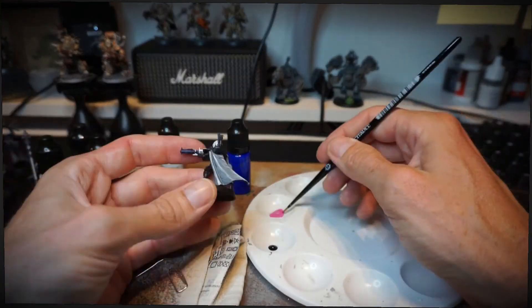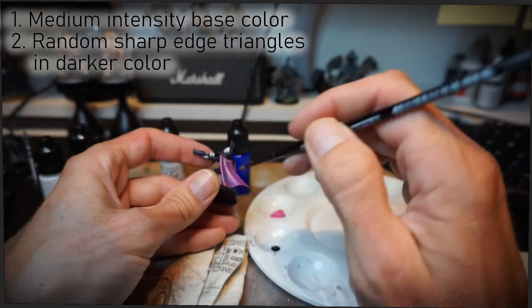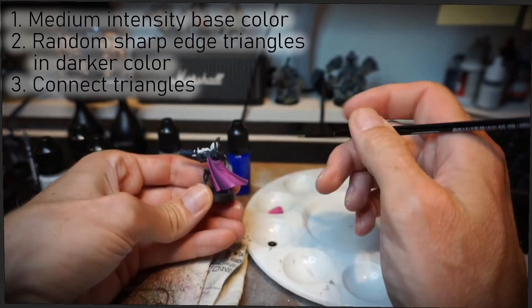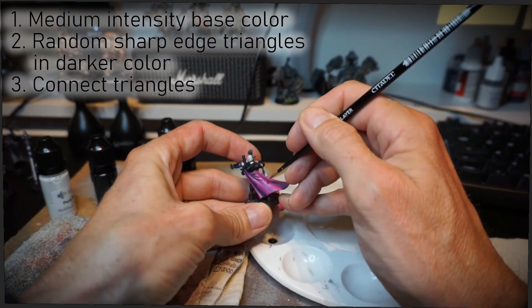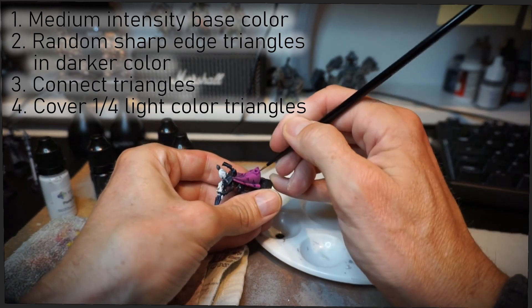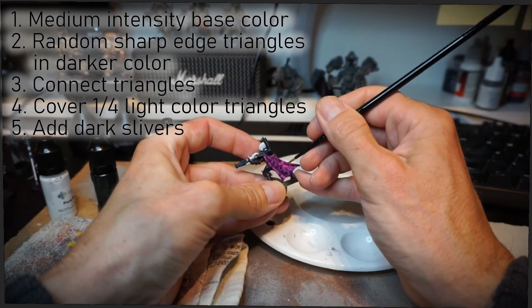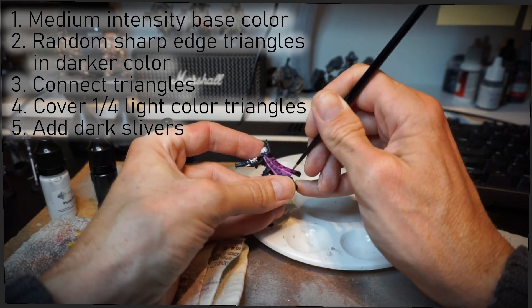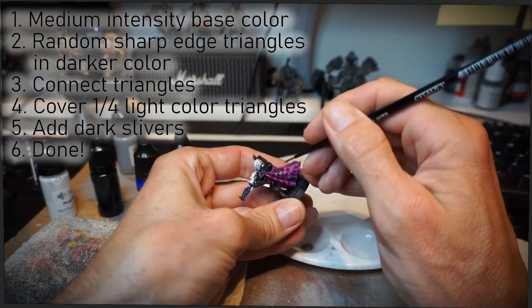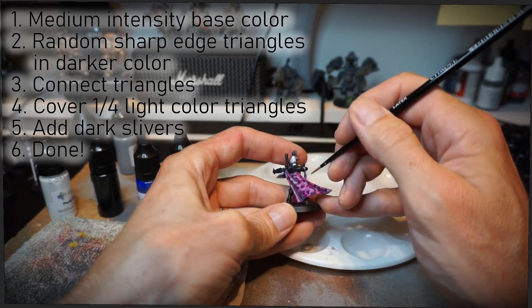To recap while I speed paint some pink M90: First, paint a medium intensity base color. Second, make a few random sharp-edge triangles in a darker color. Three, connect those triangles by making more dark triangles until roughly half the surface is covered. Four, cover a rough quarter of the area in light color triangles - a good rule of thumb is there should be about as much space between them as they are big. Five, add a few really dark slim triangles, about as many as the light ones but perhaps only half their size. Done. Now don't go drop them in the Swedish forest, because they will be a pain to find - unless of course they're done in pink, like this one. Anyway, thank you for watching, and until next time, don't forget to enjoy your hobby.